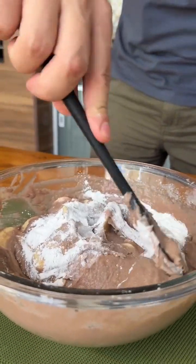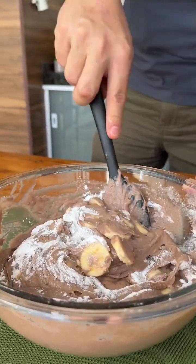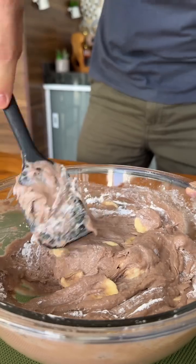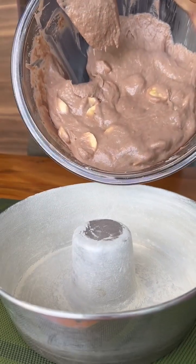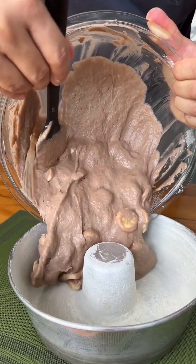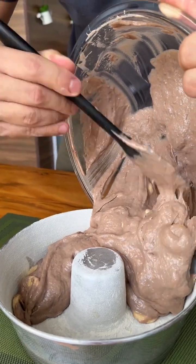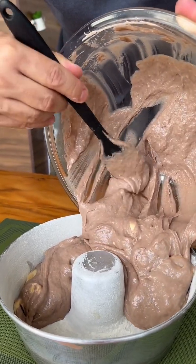This recipe is perfect for breakfast or an afternoon snack. I'm sure it will surprise all your guests. Now just pour our dough into a greased and floured pan. The banana scent here is perfect. Now just put it in the oven at 180 degrees Celsius for 40 minutes.